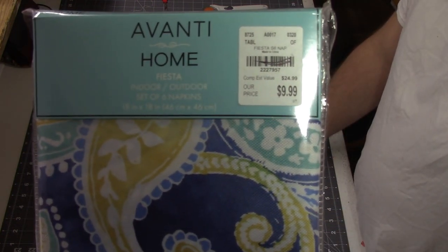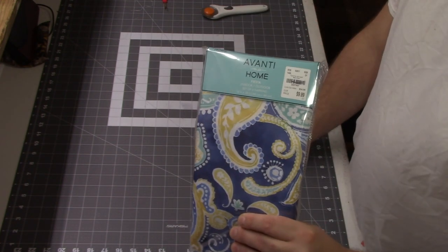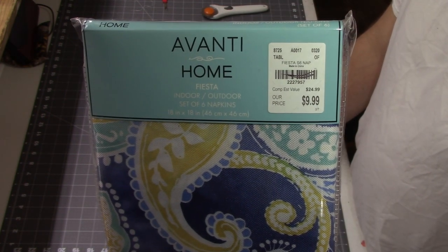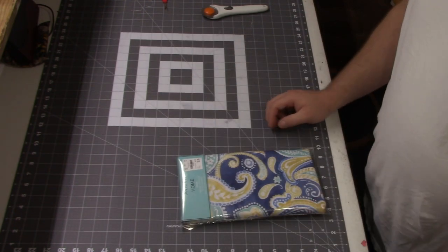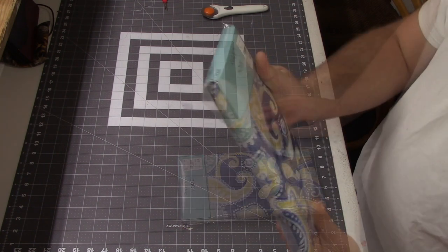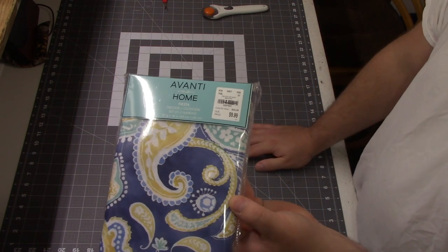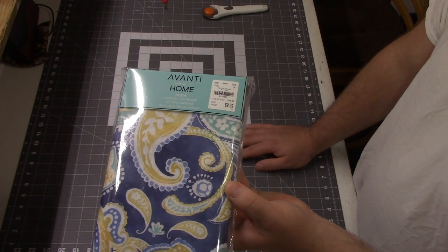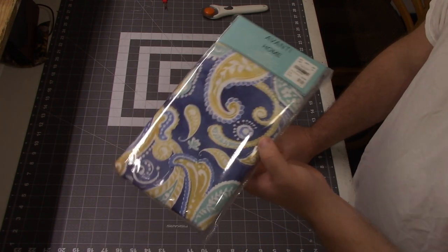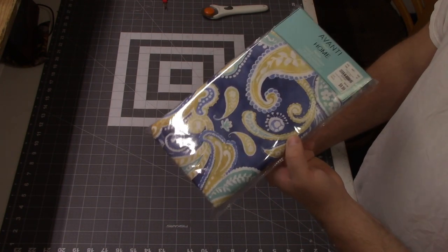These originally were $9.99. I ended up getting two packets and I believe these were 60% off. A lot of the stuff we did buy there was 70% off and some of the little stuff just rang up as free. This is a set of six polyester napkins, they are 18 by 18 inches. I got two packs of these and my plan is to get four pillows.